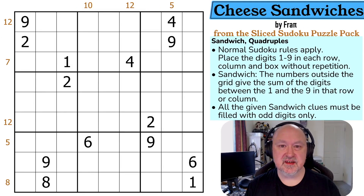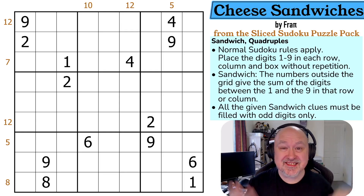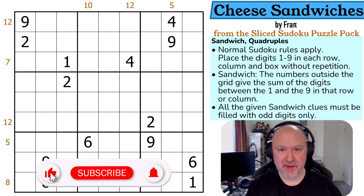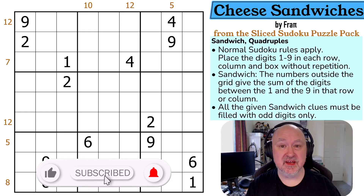Hi and welcome to Bremister Puzzles. This is the sliced Sudoku puzzle pack and today we're going to be solving Cheese Sandwiches by Frappi.